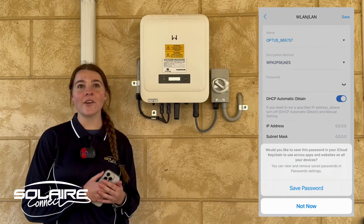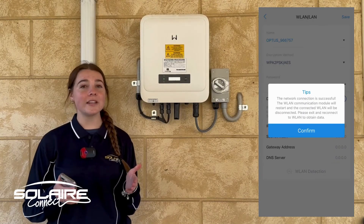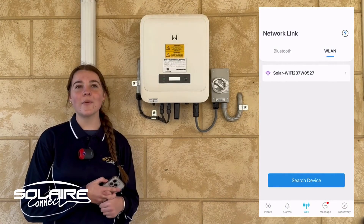Once you've pressed okay, look at your inverter — you should see that the top orange flashing LED should go solid. It can take up to 30 seconds to a minute, and once that's done you're successfully connected to your Goodwee home network.